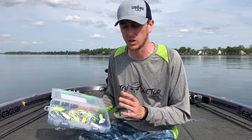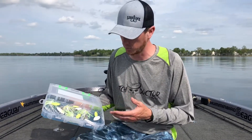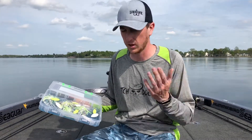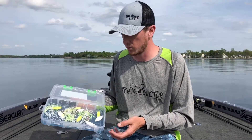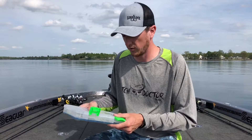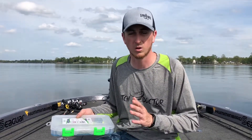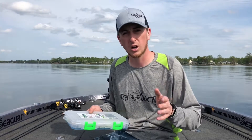So I can rig up quick and easy. For this trip I grabbed a couple of chartreuse and white War Eagle spinner baits — we're on a great smallmouth lake, chasing smallmouth — so I just threw a bunch of these spinner baits in there. That way they're locked in, they're not gonna come out, and I can quickly grab them and rig up. Check out lurelock.com.